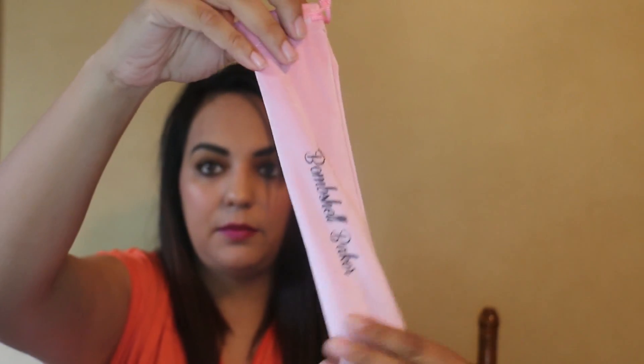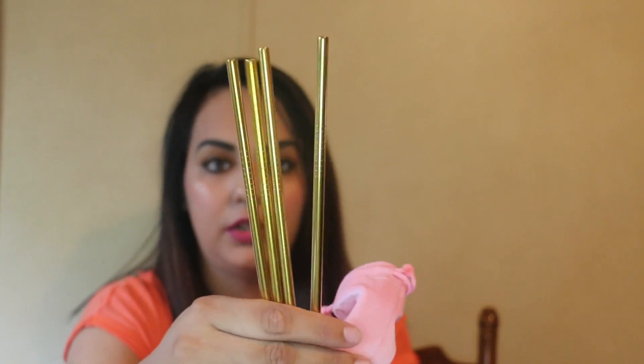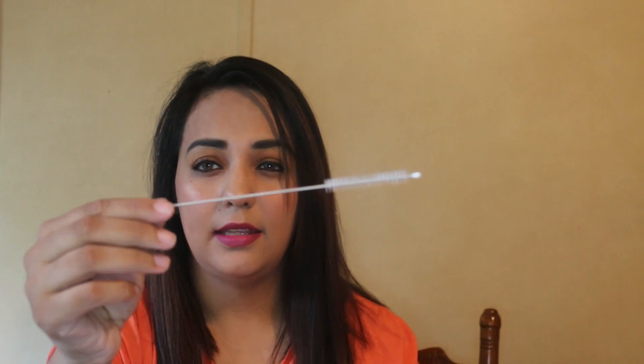The next item was one of my choice items. We got the Bombshell Baker Glitzy Gold Stainless Steel Straw Set. It comes in a really pretty little sack with four gold-colored straws inside. It also comes with a thin cleaning brush, which is really handy. The pouch makes it adorable. I'm definitely going to be using these a lot. The retail price is $39.99.